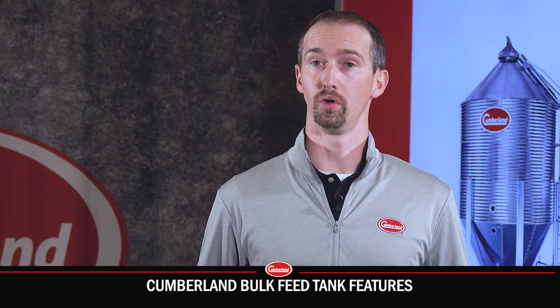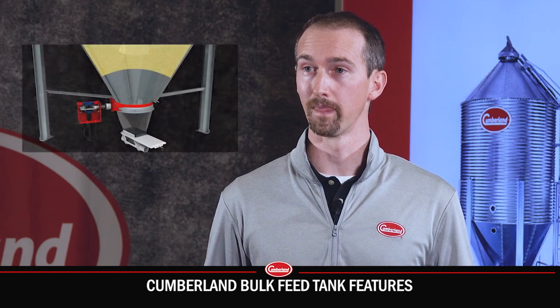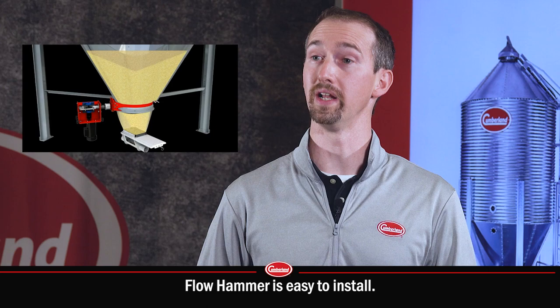Flow Hammer is a product that helps promote first-in, first-out for your feed, so essentially feed safety. It's a low frequency product which vibrates the feed to ensure that it's evenly distributed all the way down the tank.